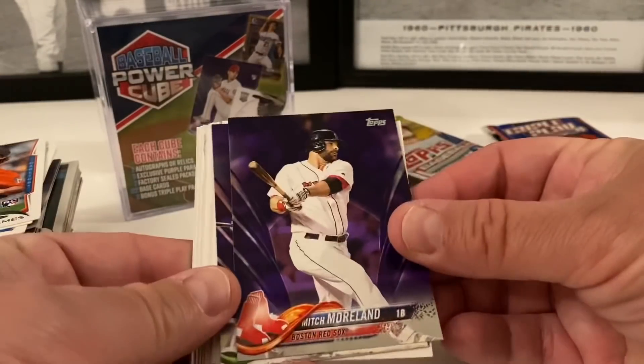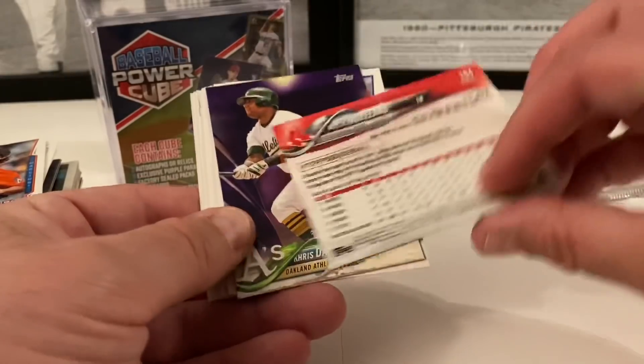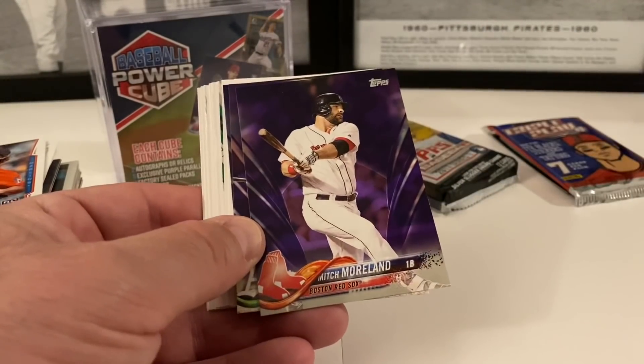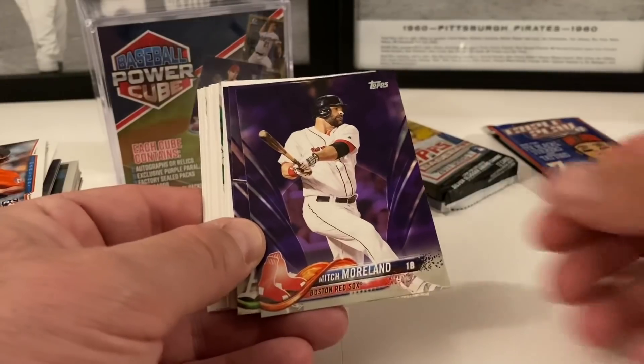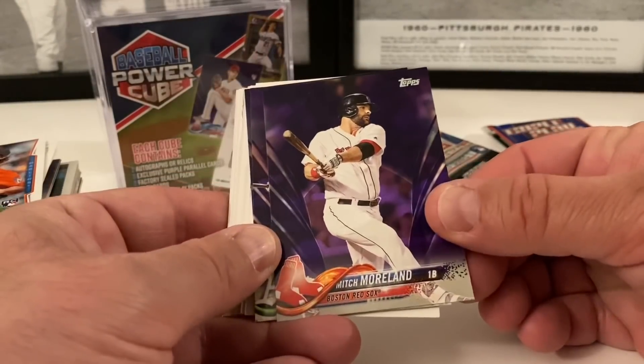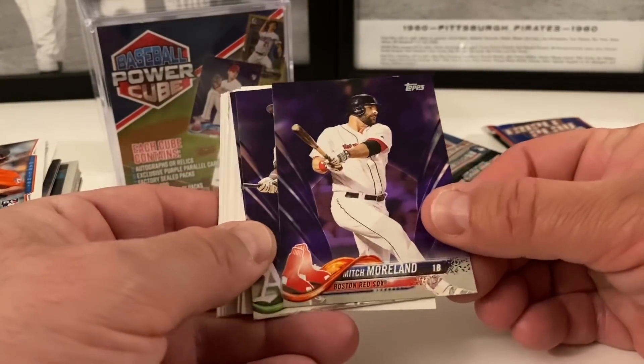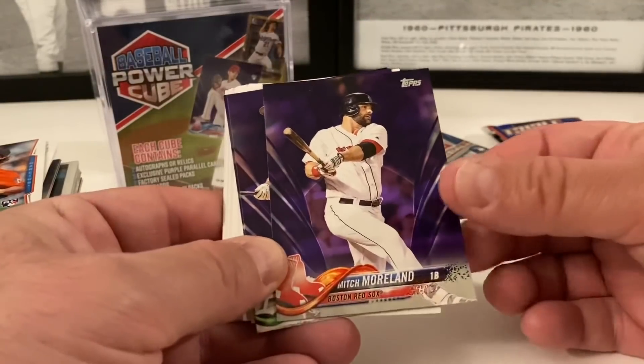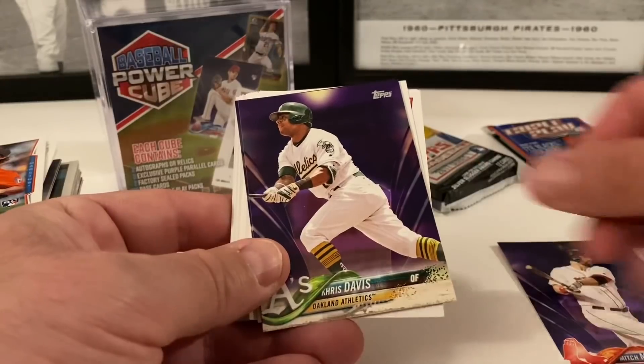Let's see our purples first from 2018. We've got Mitch Morland — these are not numbered, but I've never seen the purple so I don't know what they came in. If you know, comment down below — whether these are part of a hanger box or a Walmart exclusive or what. I've never seen these purple parallels before until this product. Mitch Morland is one of them, and a nice one with Chris Davis.